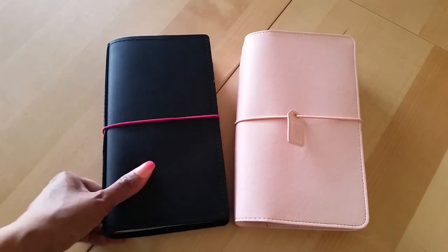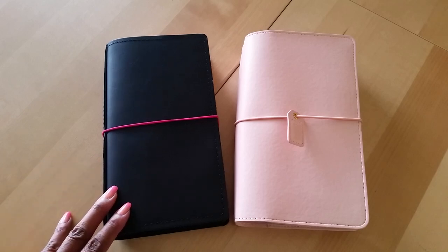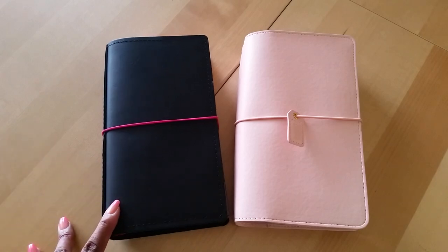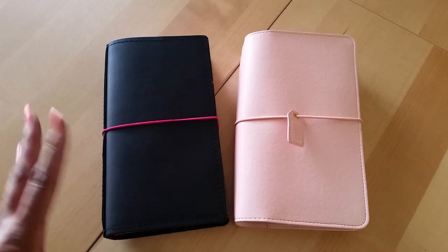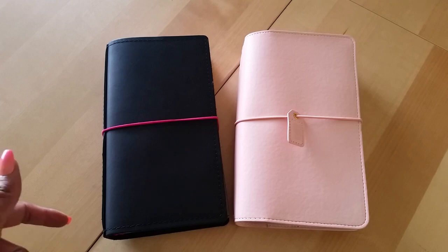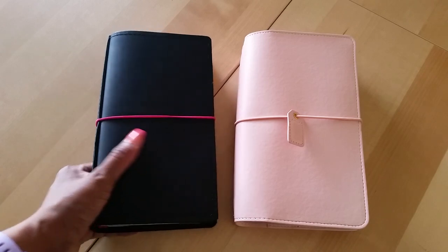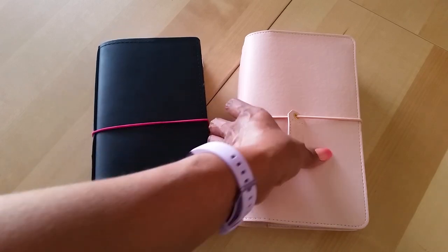I've been getting really excited about getting back into a standard-sized notebook. Part of that is because I've been watching Monique from A Risen You on Instagram — I'll link her Instagram and channel below — because she recently moved back into the standard size TN and I wanted to do the same after seeing how beautiful her setup was.